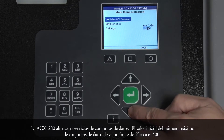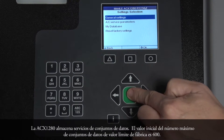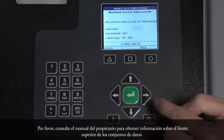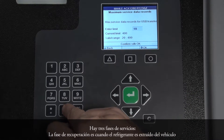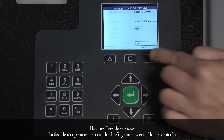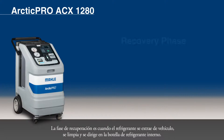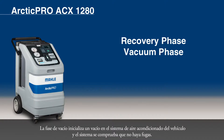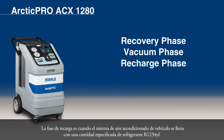The ACX-1280 stores service data sets. The factory limit value setting for the max number of data sets is 400. Please refer to the owner's manual for information regarding exceeding the limit of data sets. There are three service phases: the recovery phase is when the refrigerant is extracted from the vehicle, cleaned, and routed into the internal refrigerant bottle; the vacuum phase initializes a vacuum in the vehicle air conditioning system and the system is checked for leaks; and the recharge phase is when the vehicle air conditioning system is filled with a specified amount of R1234YF refrigerant.